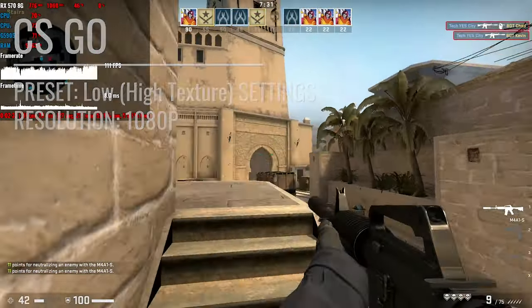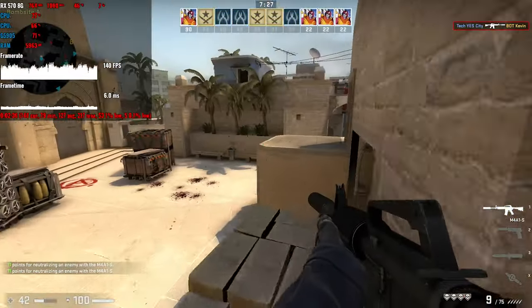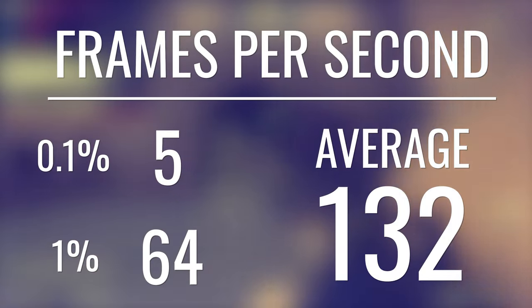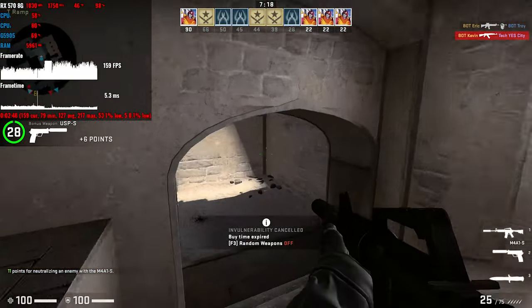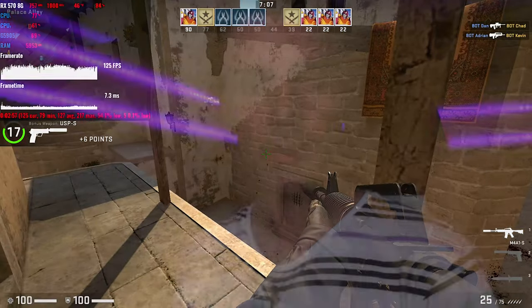One thing about all the titles I tested: once I started benchmarking with the capture software from the GPU itself, it did add more strain. So when I was recording the FPS numbers, I was doing it without capturing footage, making the FPS essentially what you'd expect if you were just buying the CPU and playing games. So CSGO — really good.